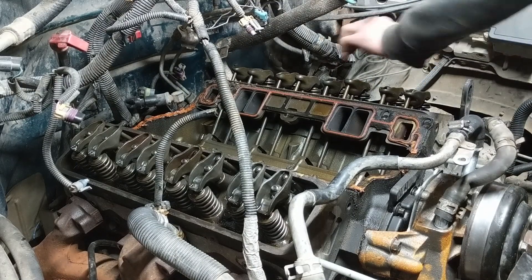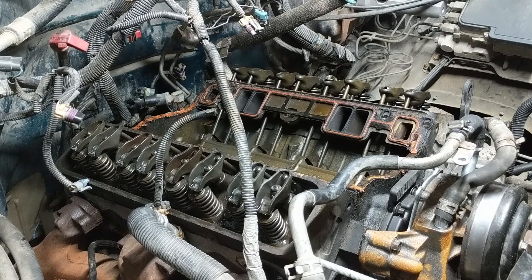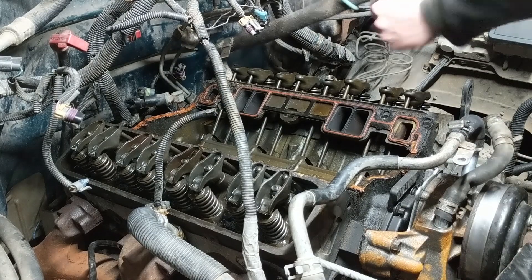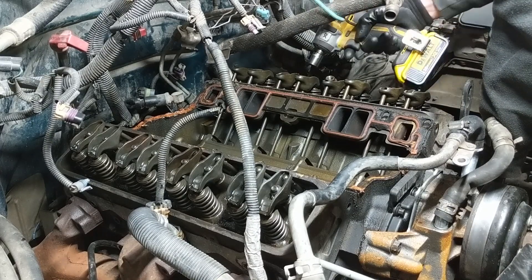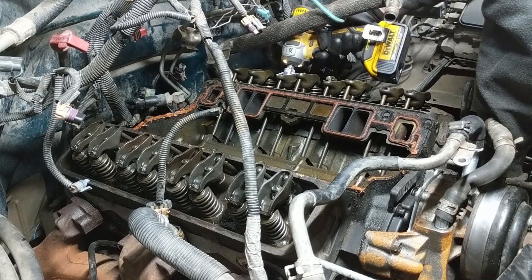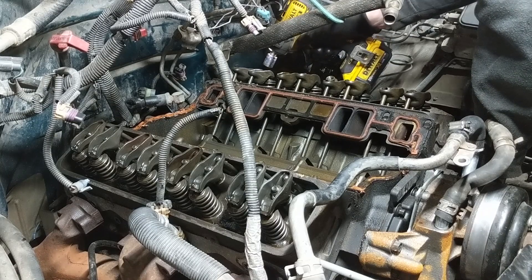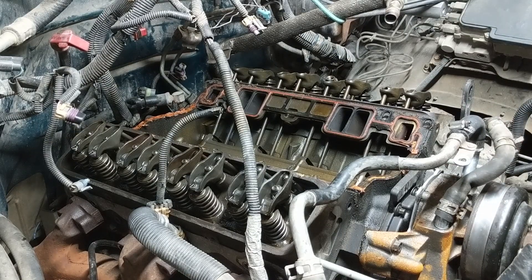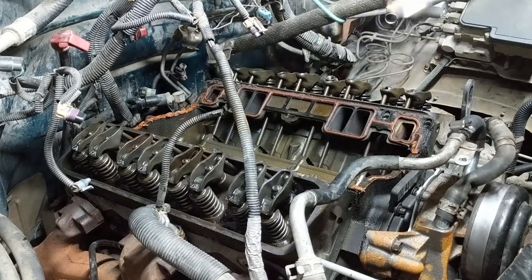I actually had someone mix up all my rocker arms and push rods one time, so it was just a guess as to which cylinder each push rod and each rocker arm went to. Ultimately everything was fine — there wasn't any noticeable difference really. Would it be fine if some of them got mixed up? Probably. But there definitely is a certain wear pattern to each push rod and rocker arm, and it's going to be slightly different between each set — enough to make a noticeable difference? Maybe not. But if you can keep it organized, do so.